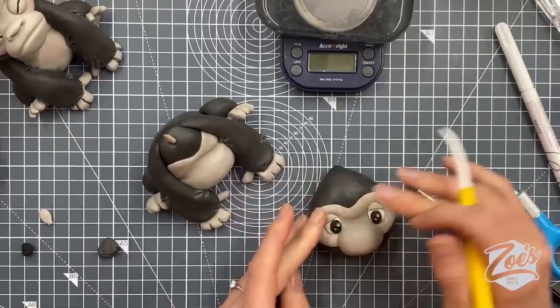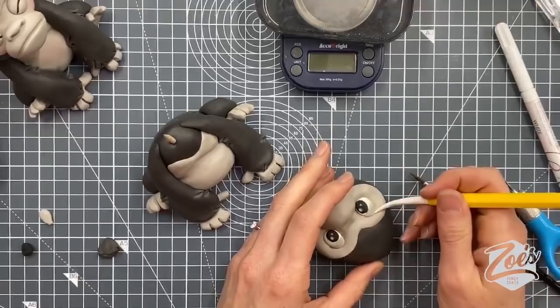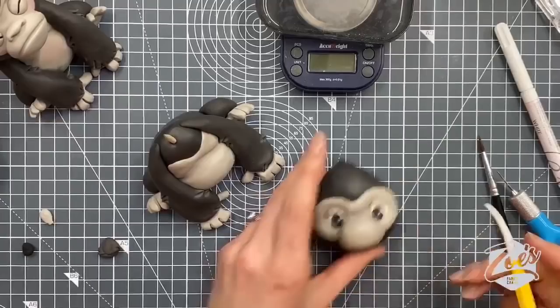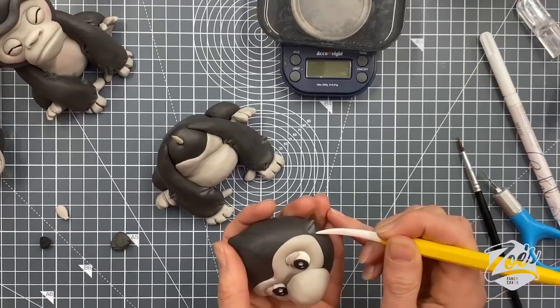Two or three pieces of hair should be okay. I'm going to add one more just in front. It doesn't look as hairy on the face because I made this face area so wide — on the other one the gray was much narrower so you could see the flicks of hair out to the side. Every time I do it it turns out differently, not always on purpose. What's the fun in creating the same thing time and time again?